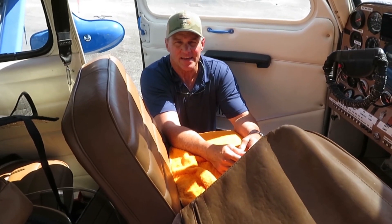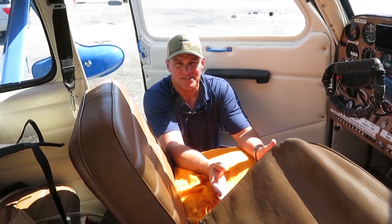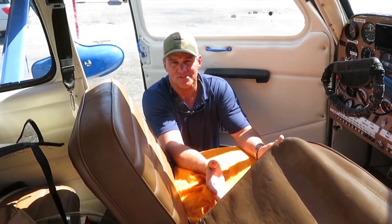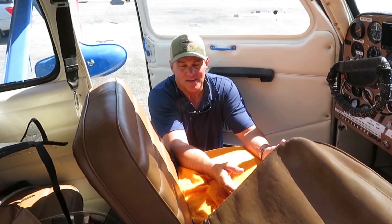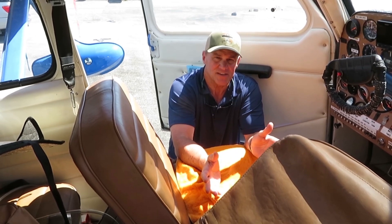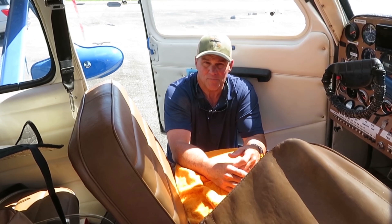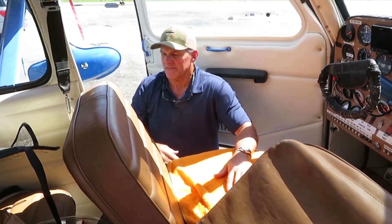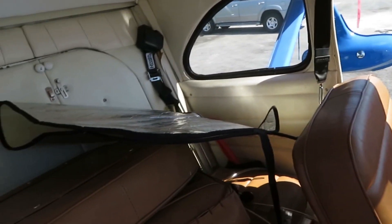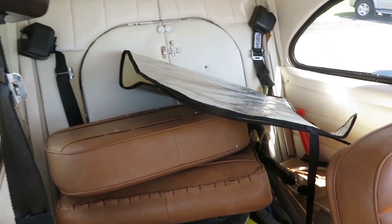This airplane, because of its whole structure, can handle a lot more weight than most airplanes because it doesn't have pontoons underneath it. As a result, it can carry roughly 1,000 to 1,200 pounds worth of cargo and people, and that's with a full tank of gas to boot. It carries four people, and can even carry five if you're willing to take the wheels off and just stay in the water.